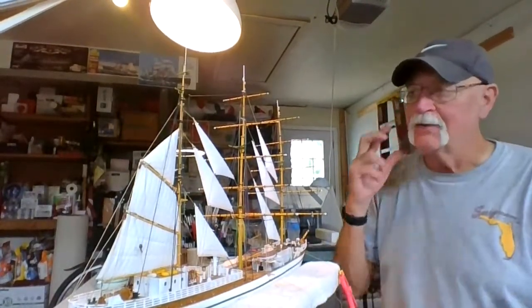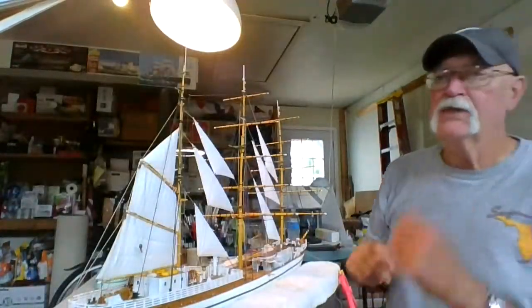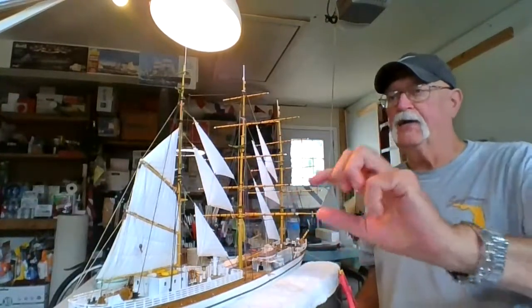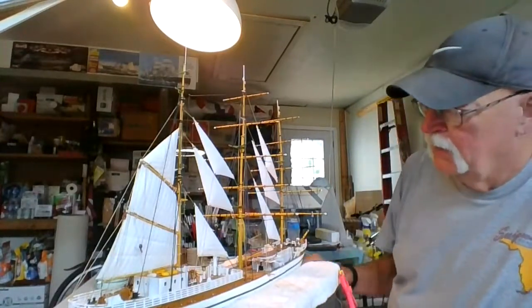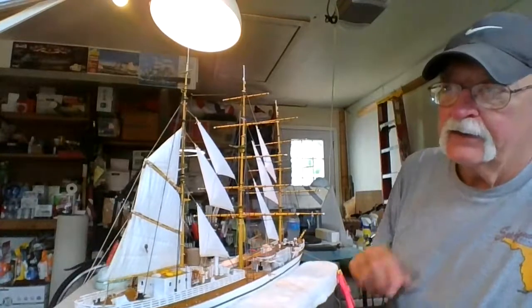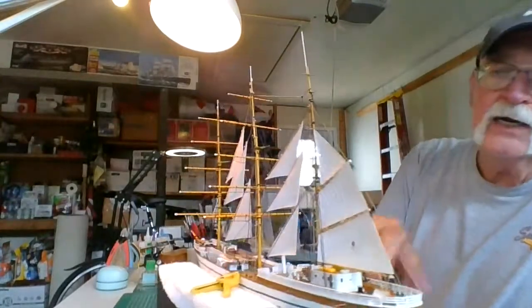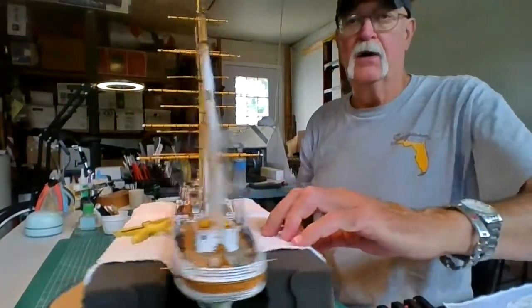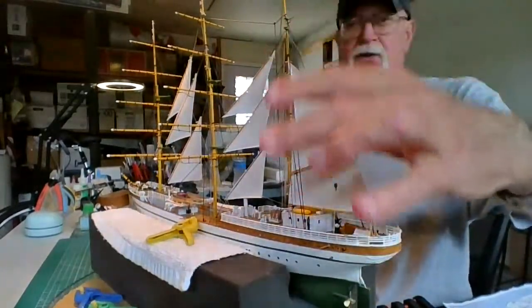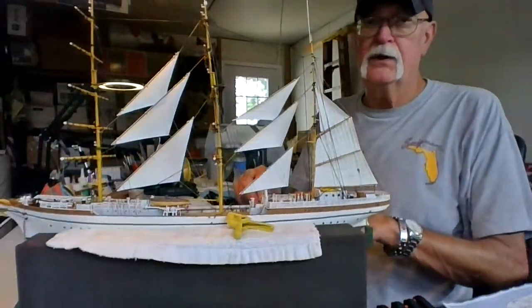The back is all rigged. I got these little pulleys — the ones that come in the kit don't even have eyelets to tie off with, so I've had a bunch of them left over from other builds that I'm using. Once I get these outside running rigging lines hooked up on the outside and the main sails on, it's going to look really, really sharp. I've still got to put the anchor on, and I'm going to do the lifeboats next. You can see I've got to put a lifeboat right back in here, but the back rigging is all done back here.